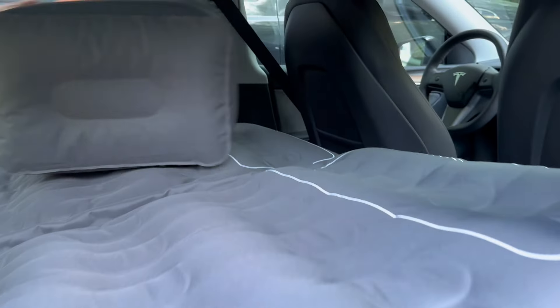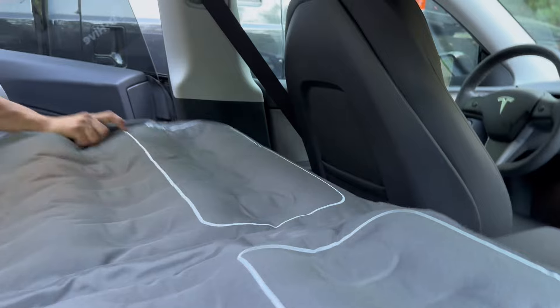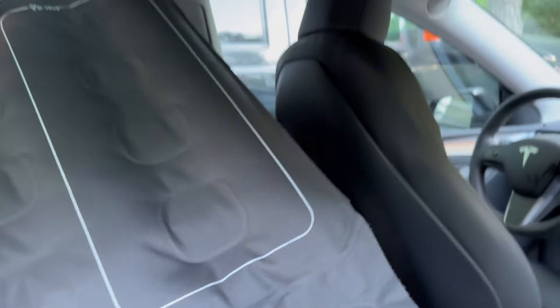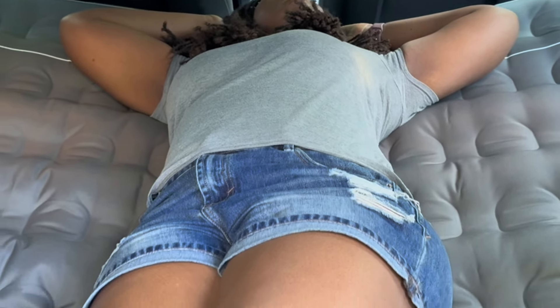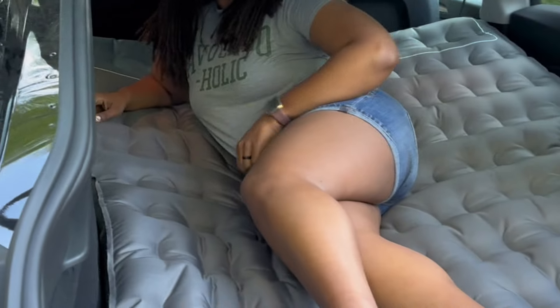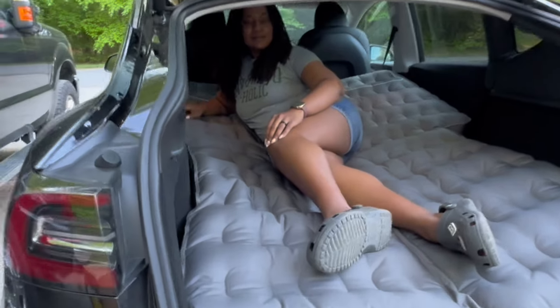So I might actually test that out a little later or throw it into a lake — we'll see how adventurous I'm feeling. As you can see here, I'm stretched out and it is super comfortable. We cannot wait to get this thing out so we can do some car camping, and we'll report back and let you guys know just how awesome it really is.